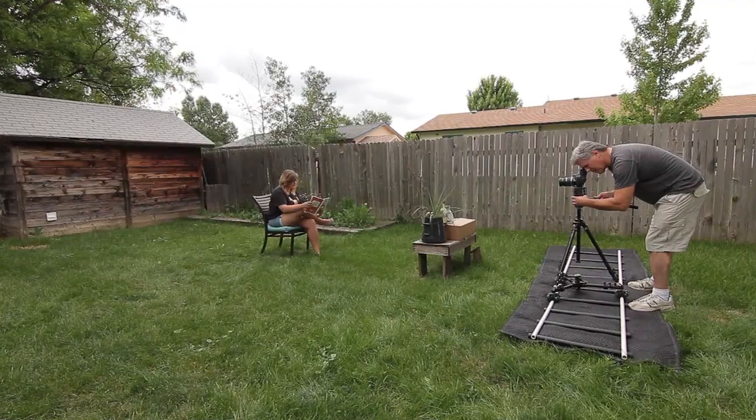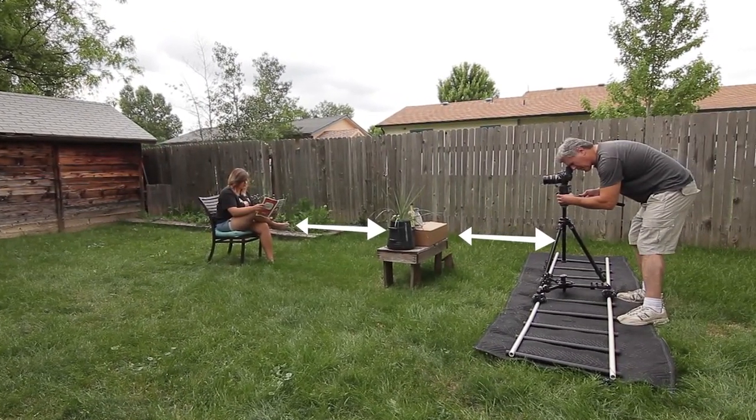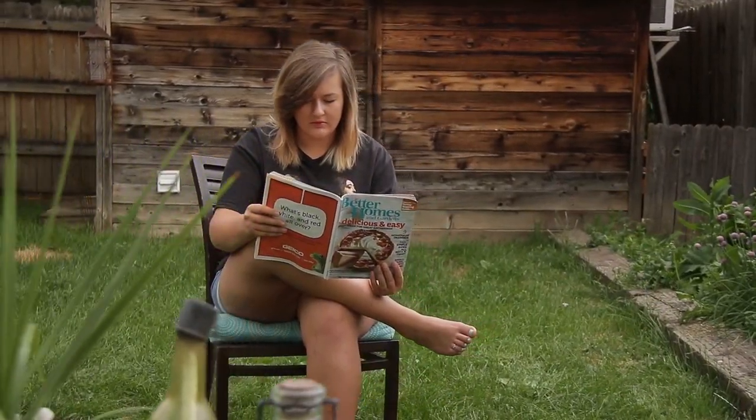It's better but not great, but if we add foreground elements between the camera and the subject to give it more of a three-dimensional feel, we instantly go from good to great. It's that simple.